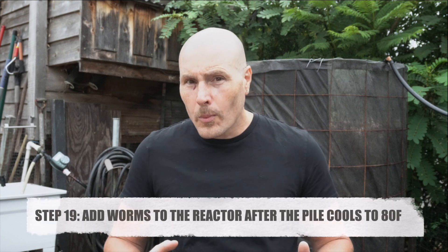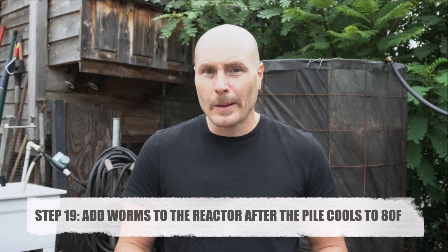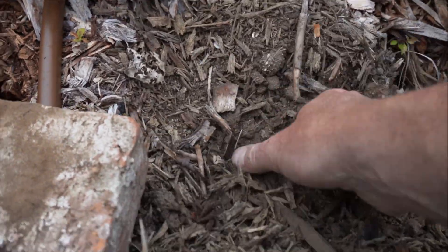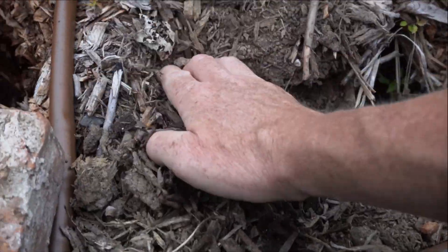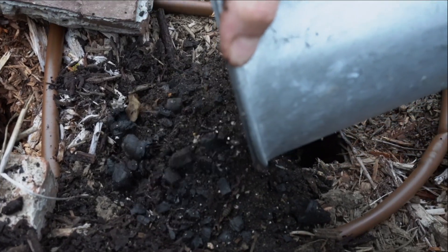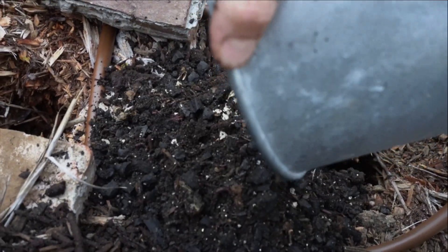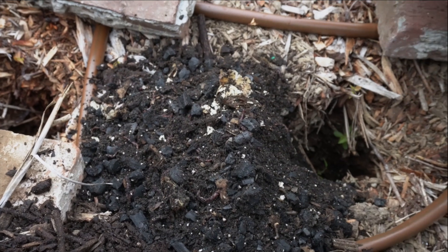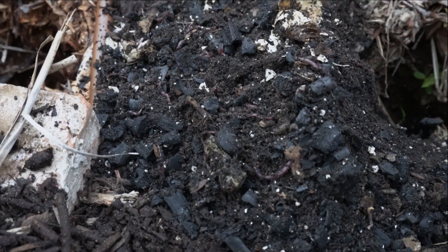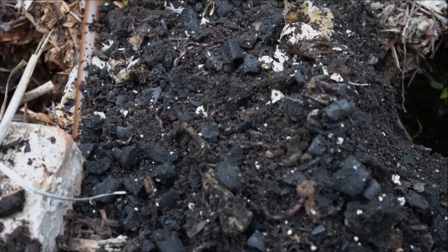The key here is you don't want to see water draining out the bottom — if you see that, you're adding too much water. One other important step is adding worms to the system. When adding worms to your reactor there's no right or wrong way — pretty simple: dig a hole, pour the worms in, cover them up, and we're good to go. Let the worms go wherever they want within the pile. My thought is to add them all to one spot in a hyper-concentration so they have a better chance of surviving versus spreading a few worms around multiple spots.